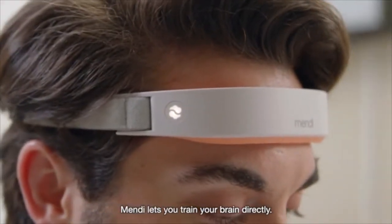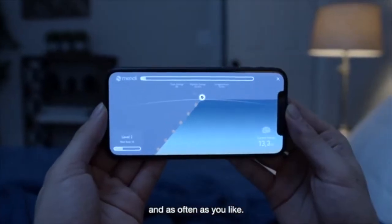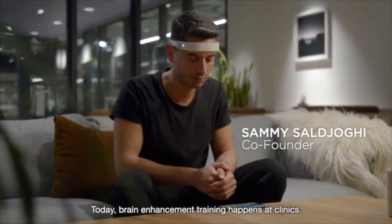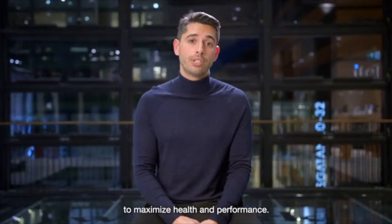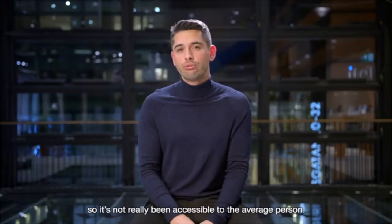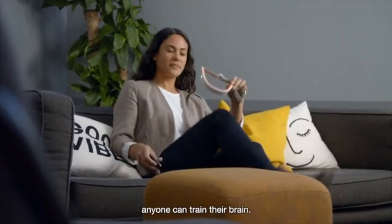Mendy lets you train your brain directly, anytime, anywhere, and as often as you like. Today, brain enhancement training happens at clinics. It's commonly used by top athletes and executives to maximize health and performance. But training often costs $100 or more per session, so it's not really accessible to the average person. But with Mendy, anyone can train their brain.